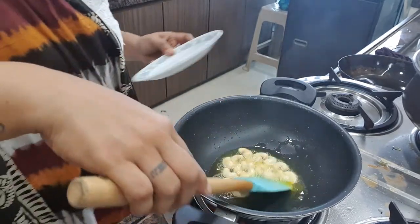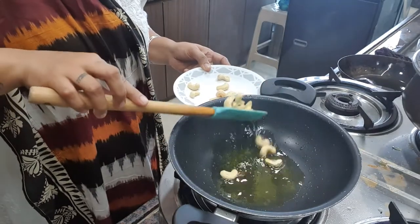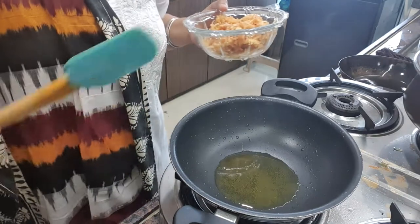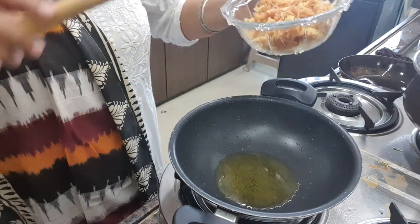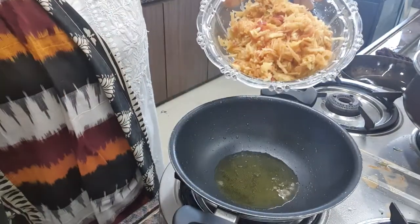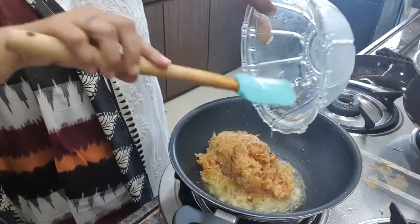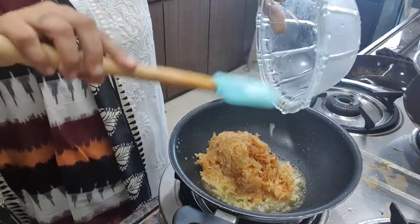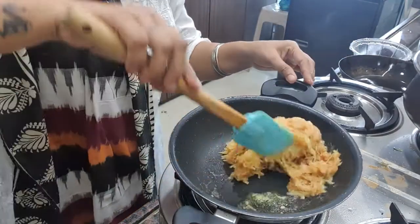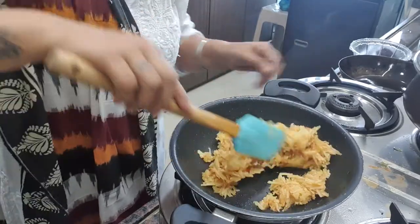So now we have to remove these cashew nuts in a plate. Only in this kadai, we have to add the apple. I have taken 2 big apples, which I have grated with skin. The flame should be fast.